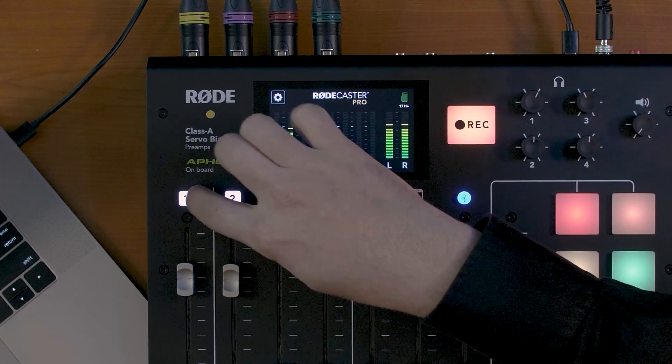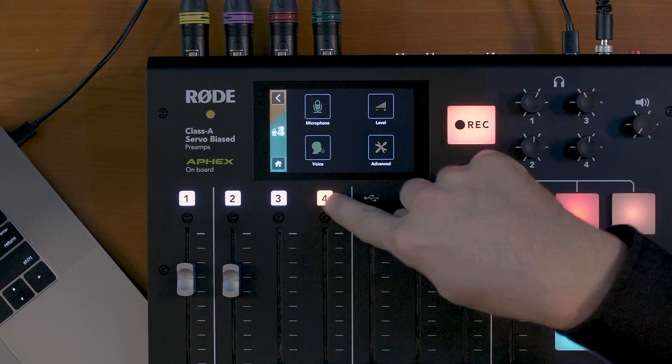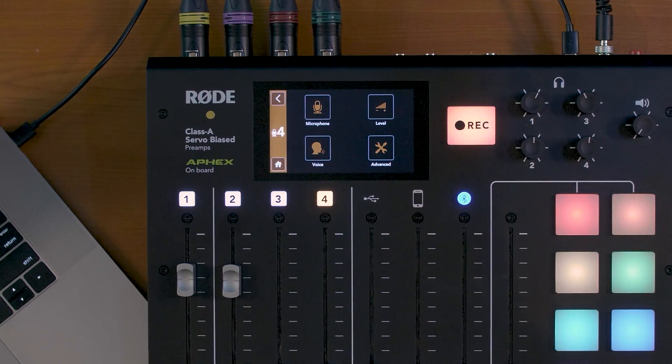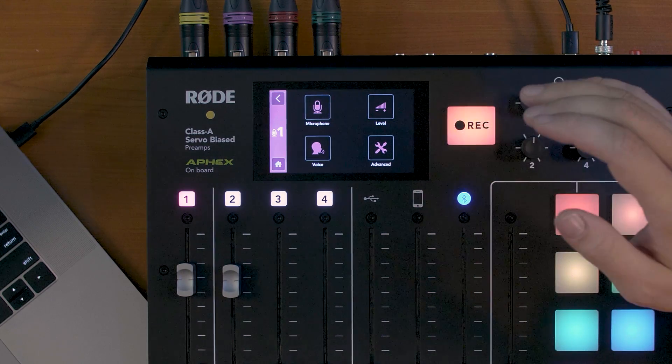First of all, we've made some changes to the user experience to help when navigating through menus. On each of the channels we actually have a dedicated color to help you know exactly which channel you're editing at any one point in time when you cycle through the menus. We've also made the record button gently pulse when the unit is ready to record, to make it easier to tell the difference between ready-to-record mode and when you're actually recording. When you're actually recording, the button goes a solid bright red just as before.